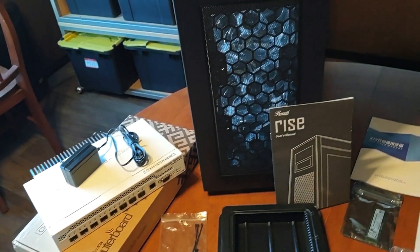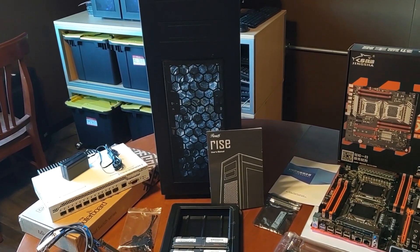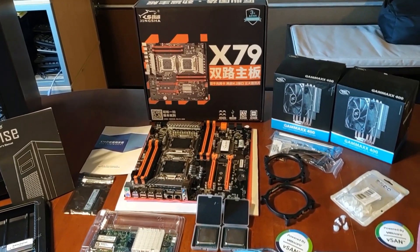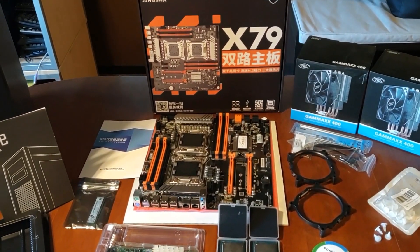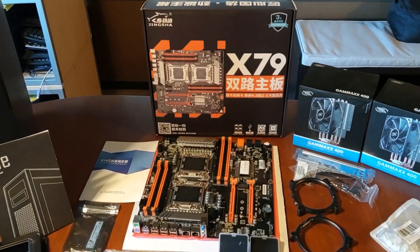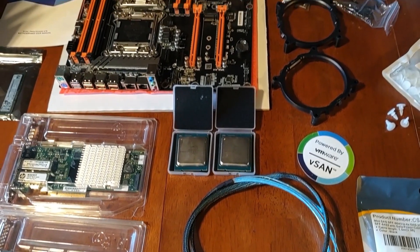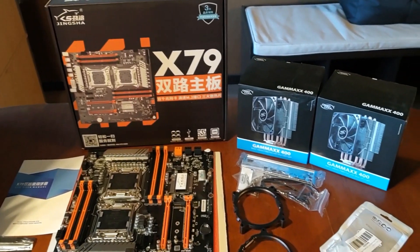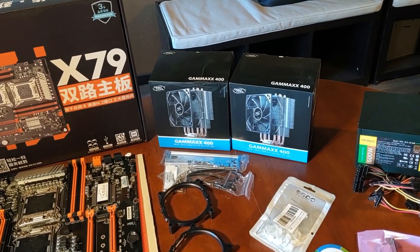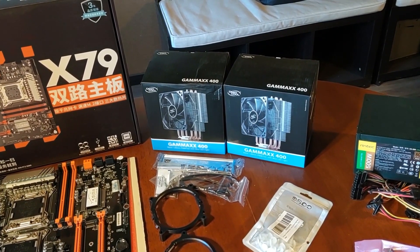For the case I'm using the Rosewill Glow Rise case. For the system board we're using the Jingsha X79 dual Xeon system board — it works really well for virtualization. The CPUs are the E5-2640 v2's, eight cores each, for a total of 16 true cores. To cool them down we're using the DeepCool Gammaxx 400 coolers, which support the 2011 socket processors and other Intel and AMD variants.